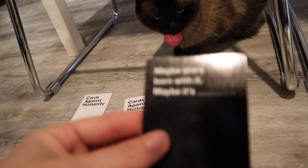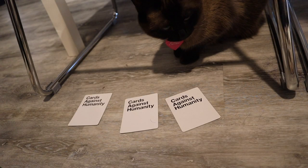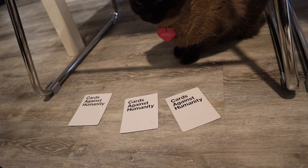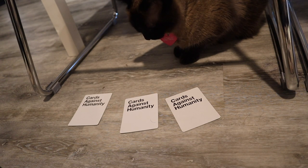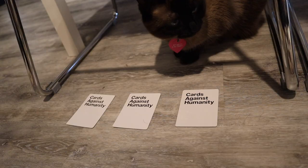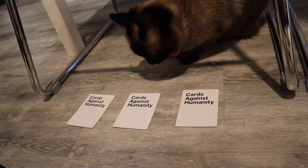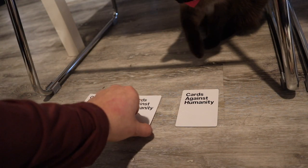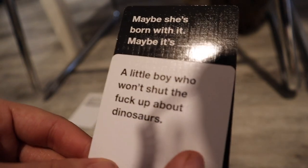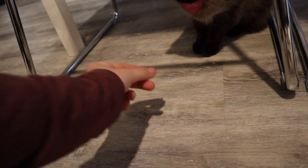Okay, Elsa. The next card is: Maybe she's born with it. Maybe it's... Alright, which one is it? Focus. Hello. Which one is it? Woman, I don't have all day. Make up your mind. I guess we're going to go with the middle card. Maybe she's born with it. Maybe it's... a little boy who won't shut the f*** up about dinosaurs. Alright, I need you to focus, though.